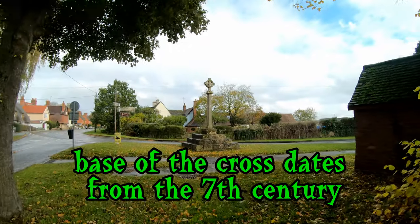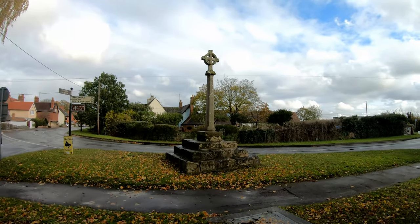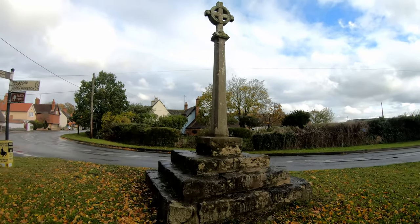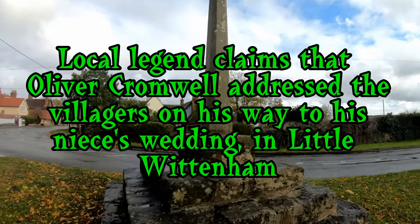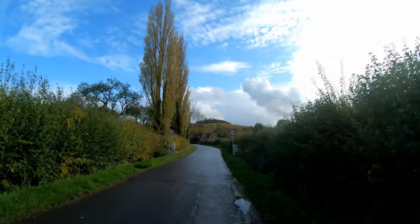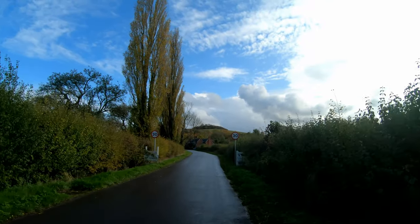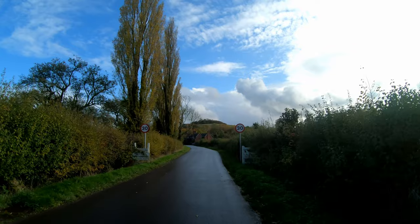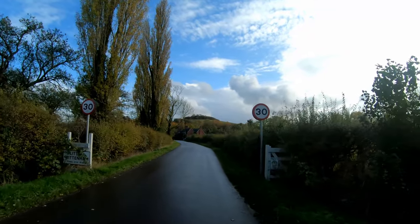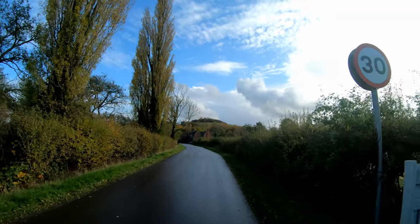Filming this again on ISO 400 — yeah, that's better. There's an old cross here. I'm not sure what village we're in now. I'm back in Little Whitnam and in front of me you can see one of the Whitnam Clumps. That's the highest one. There are some earthworks in there — it could be some kind of Iron Age camp or something.